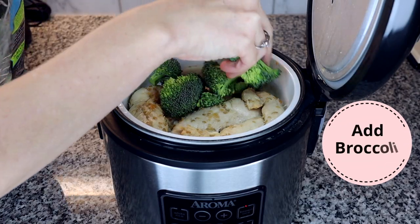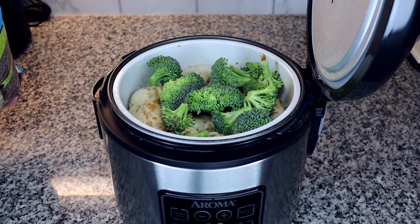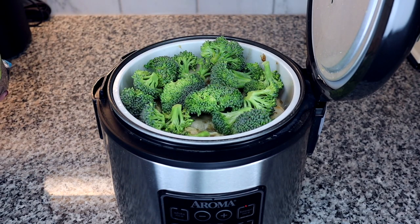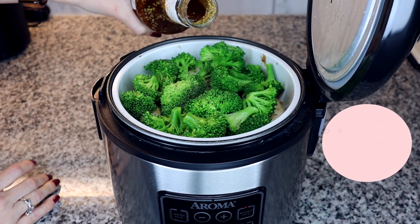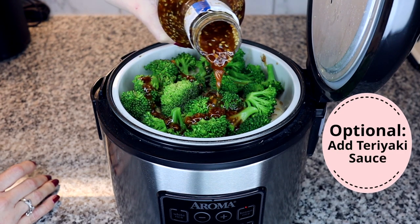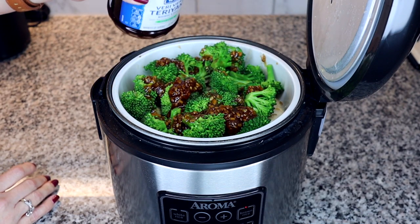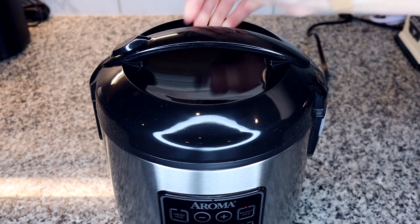Once the timer goes off, add the broccoli as quickly as possible so you lose the smallest amount of steam. Place the broccoli on top of the chicken, add as much as you want, and sprinkle it with some salt. The next step is totally optional — adding a little more teriyaki sauce on top of the broccoli. In my experience it adds a lot of extra flavor, and some of the sauce drips down into the rice, adding some extra teriyaki flavor to the rice as well, which is really yummy.